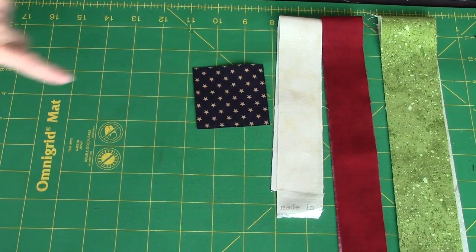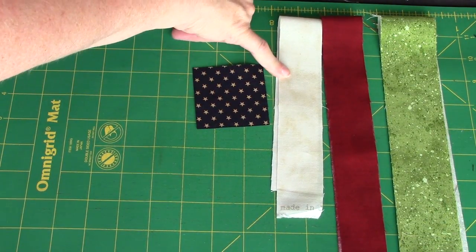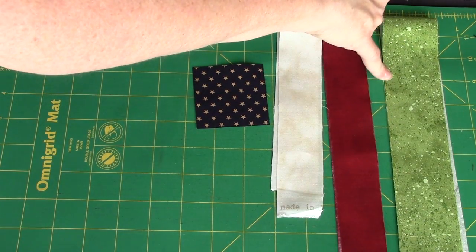For the flag block, I have a blue star square, this is my beige print, my red and my green.